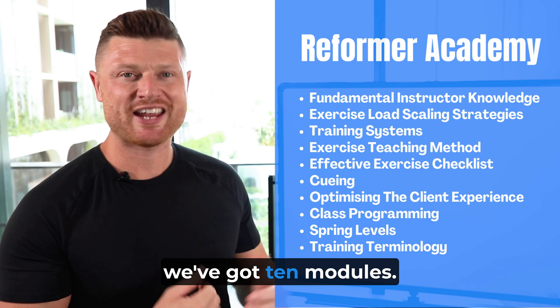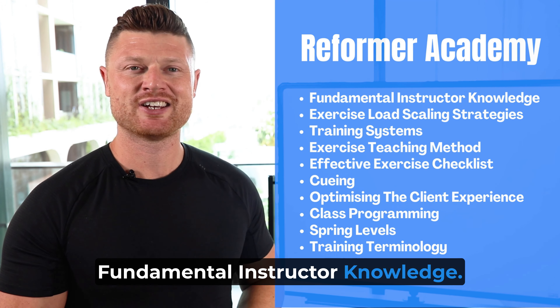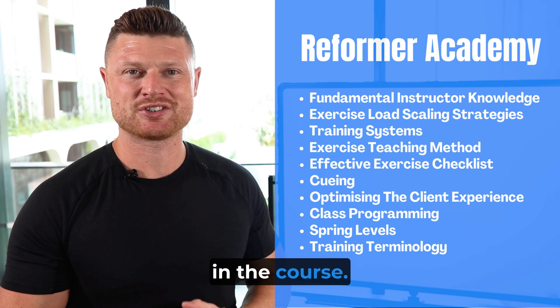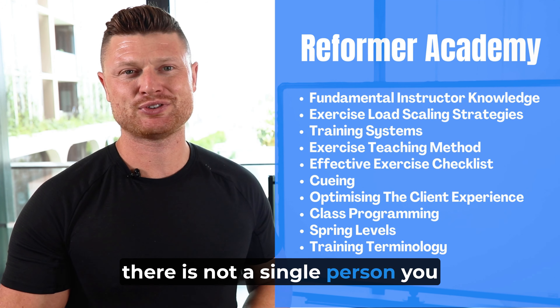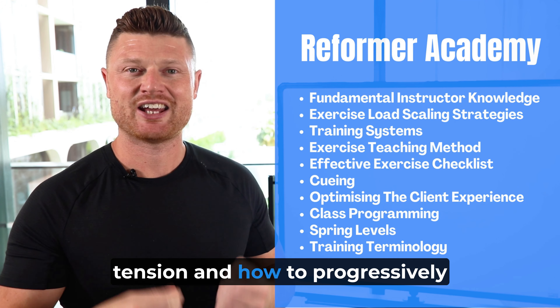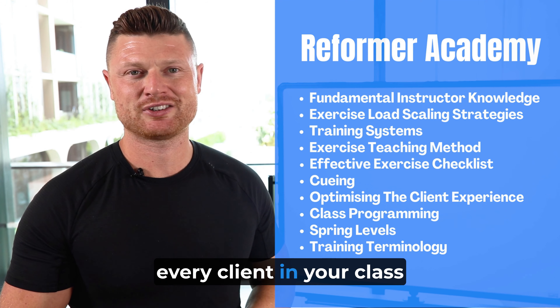In the course, we've got 10 modules. I recommend starting off with fundamental instructor knowledge — these are the key principles that underlay everything in the course. When you understand this, there is not a single person you can't help, because you'll understand how to adapt spring tension and how to progressively overload clients. You'll be able to guarantee every client in your class will get results.